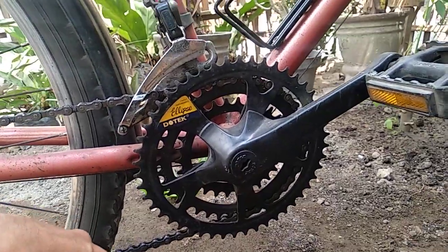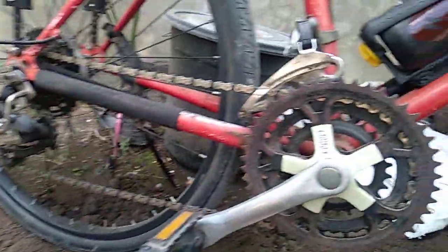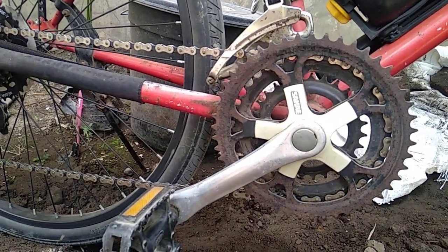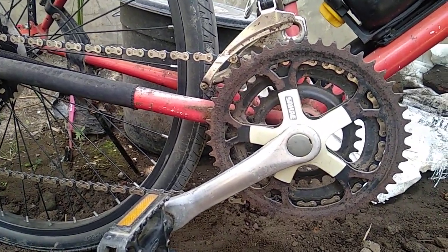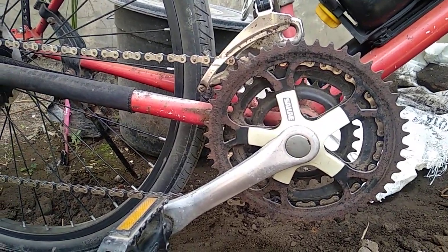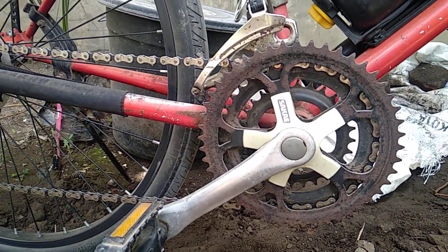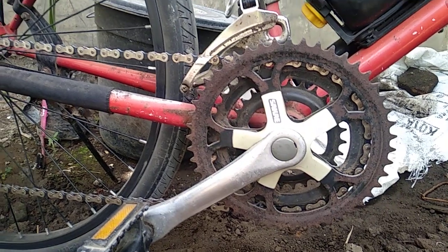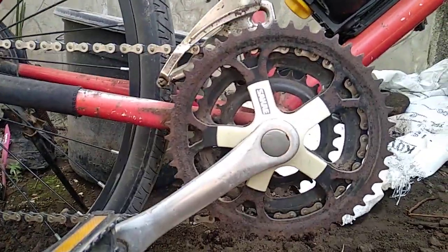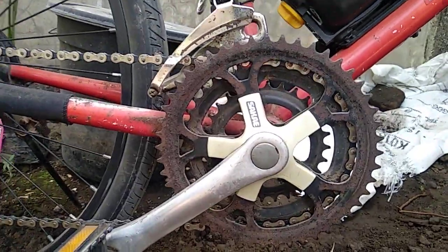Tapi pakai crank bulat ini juga saya pakai buat nanjak-nanjak, tetap nyaman, tetap cocok, tidak ada masalah juga. Jadi tinggal disesuaikan saja dengan budget, karena yang oval, untuk kategori yang sama, harganya lebih mahal dibanding crank bulat. Apalagi yang pakai merek-merek terkenal.